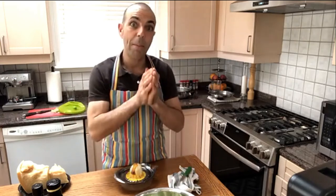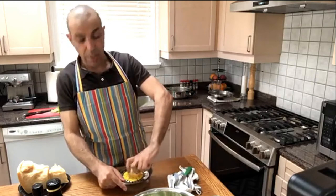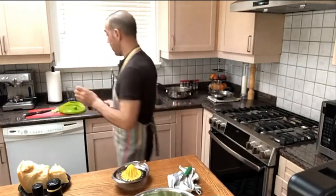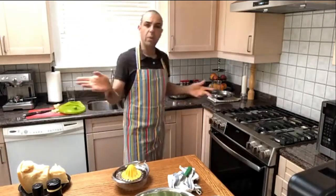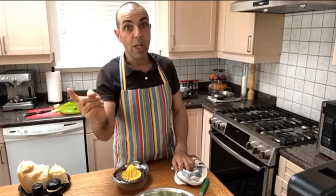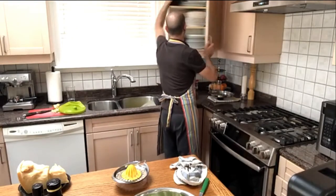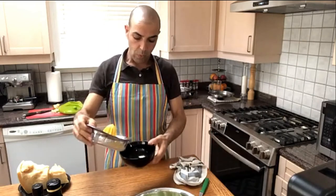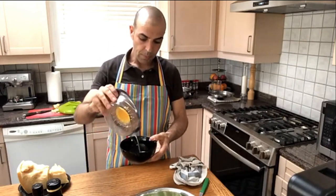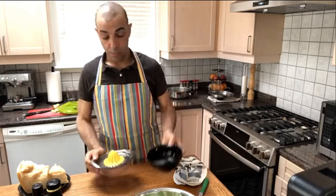Mangiate bene, bevete bene — eat well, drink well. We live only once, so please be careful with what you eat and drink, even with alcohol. If you want to buy a bottle of wine, get a good bottle of wine and drink once per week — don't drink cheap wine twice a week. Now we are going to make our emulsion.